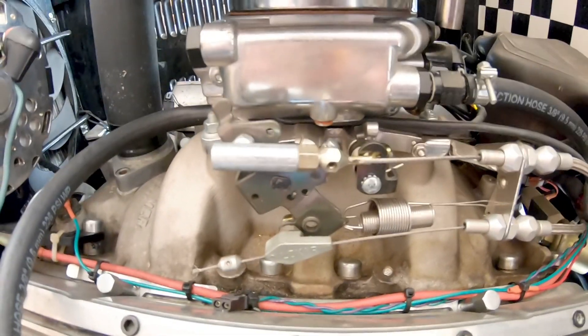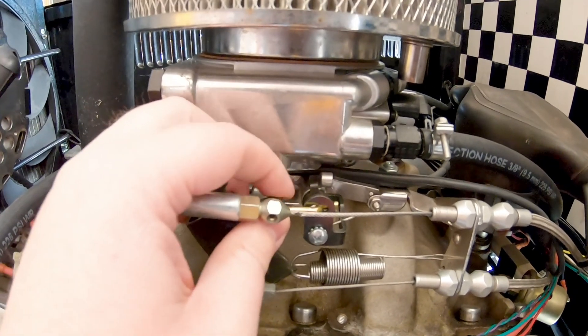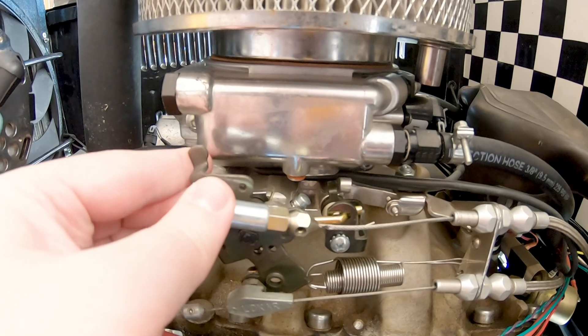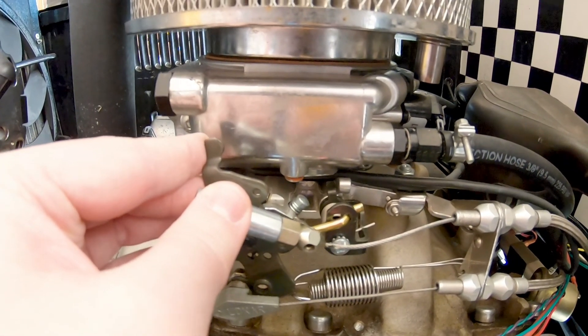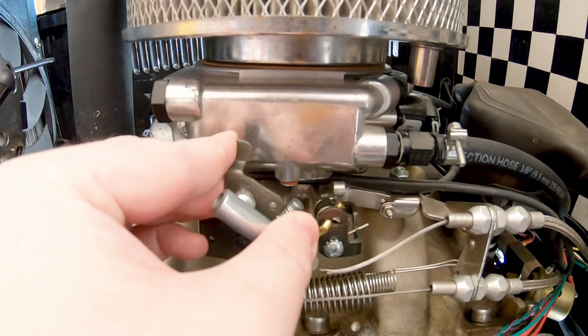That was super easy from a mechanical standpoint — putting this on here, putting that cotter key in there, and getting it all locked into place. Here now you can see this is moving the front primaries, and then the back ones don't start moving until right about there.